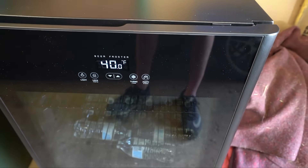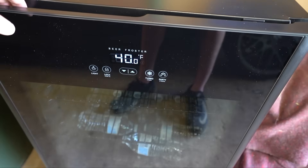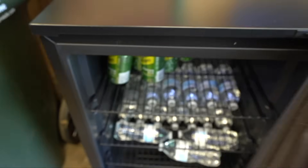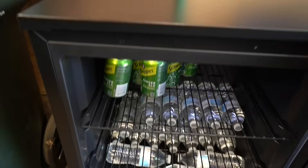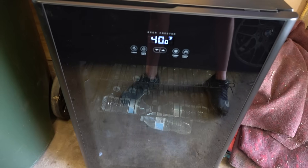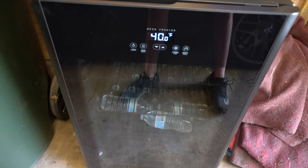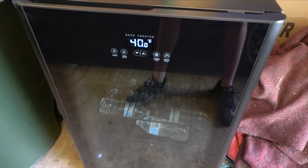It also has a party mode — if you're expecting people over and want the fridge to stay cold because people keep opening and closing it, it will keep beverages extra cold. Right now there's basically water and ginger ale in it, but it can hold 125 cans. If you're interested in purchasing, check out the link below with discount code Evan. Huge shout out to NewAir for sending out this fridge.